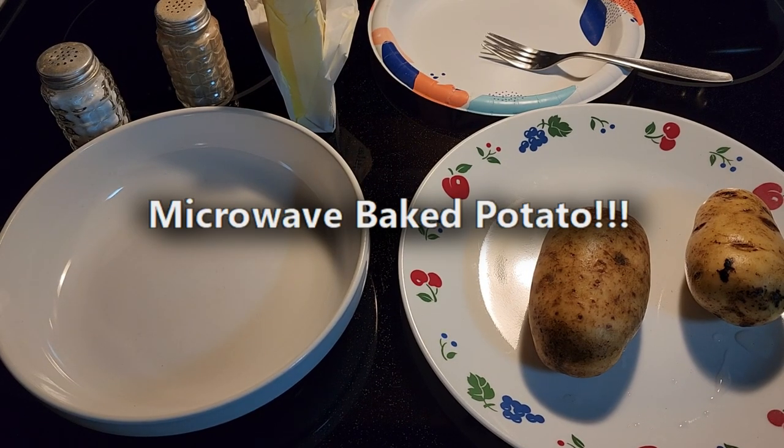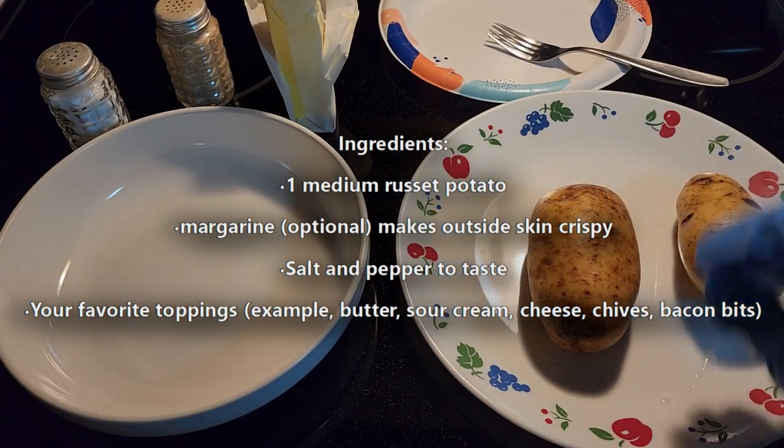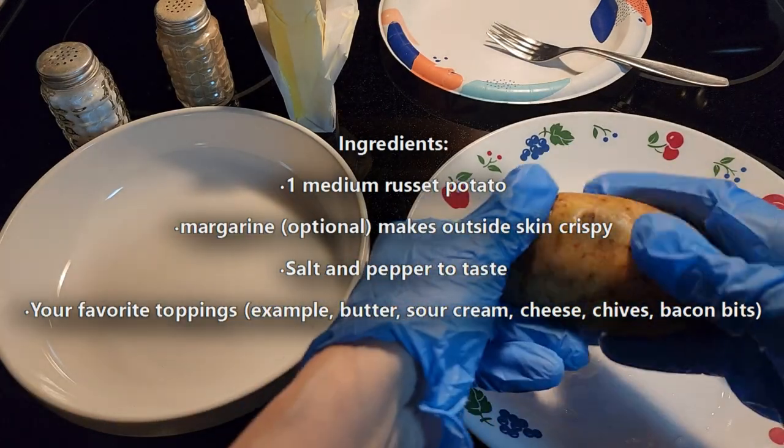This video is going to show you how to make a baked potato in the microwave. First, I have two potatoes here — I've washed them off and washed all the dirt off.